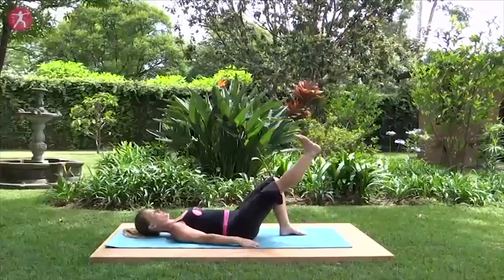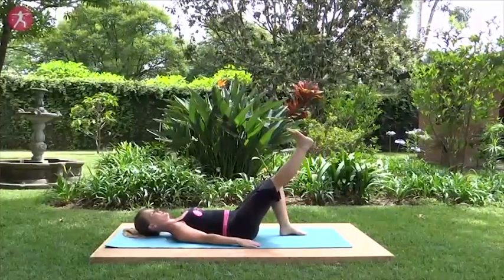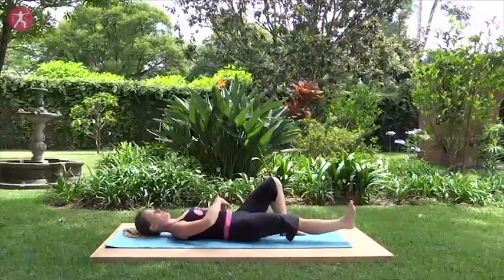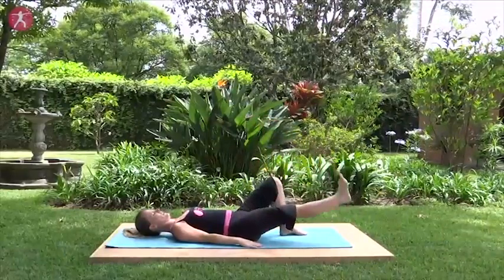Take your right leg straight, reaching up and out with the heel, inhaling deeply here. And as you exhale, lower your right leg down — heel going toward the floor but not quite reaching it. Keep your low back flat as you inhale, lift your leg up. Exhale, lower it down. Inhale, lift — just straight leg raises. Exhale, lower, always activating that pelvic tilt.